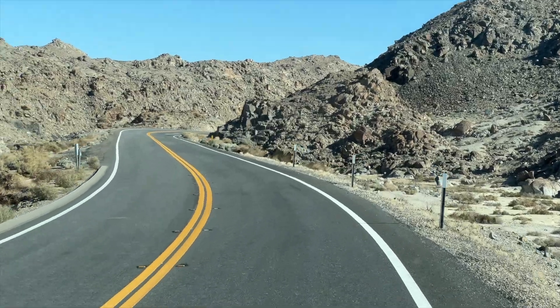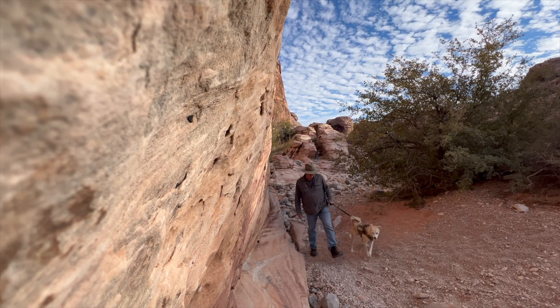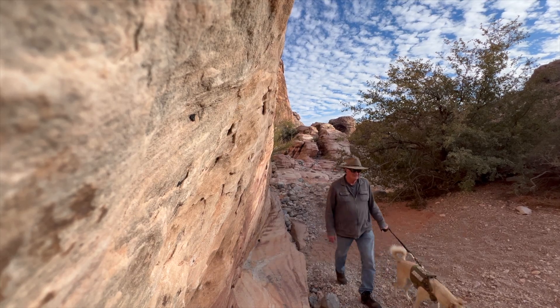Rhonda and I have been traveling for the last six months out on the west coast and we've had a blast, but our Class A, which has a fiberglass front end, has taken a beating and it's starting to fade. I have a solution for that, and in this video I'll show you how to make that front end look brand new all over again, so stay tuned.